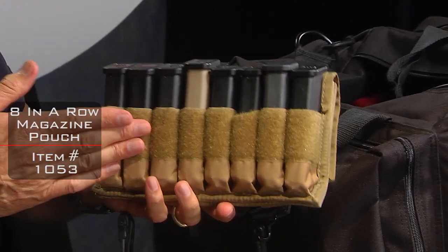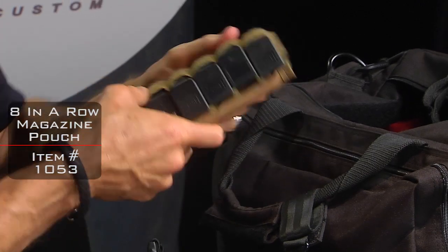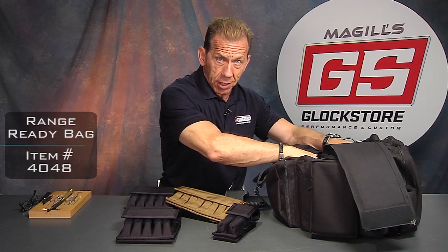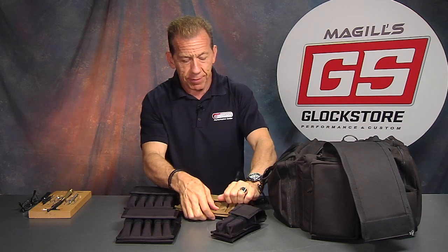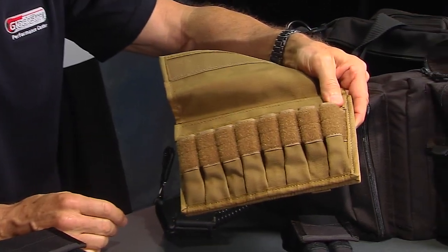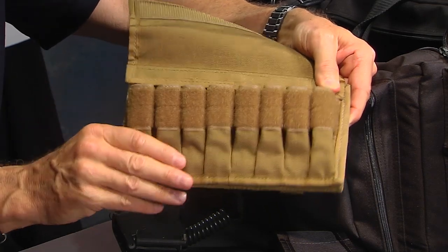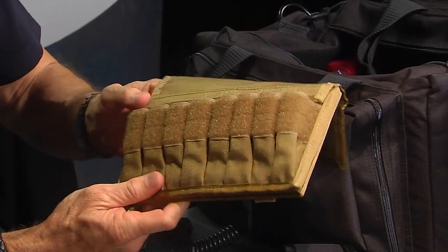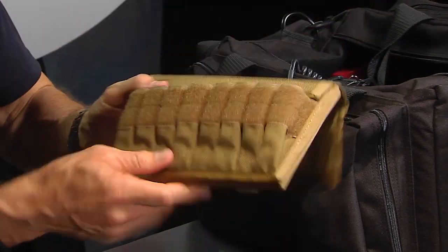It helps you keep your mags lined up and straight so they don't go flying all over your bag. This eight-pack actually fits perfectly into my range bag that we do offer here at the Glock Store. It fits perfectly width-wise and just sits in there like that. There are eight magazines in a row. We've got it in two, five, and eight. It's available in black and coyote. I'm showing you the coyote so you can see a little better versus the black. The features are all the same — these are really cool items.